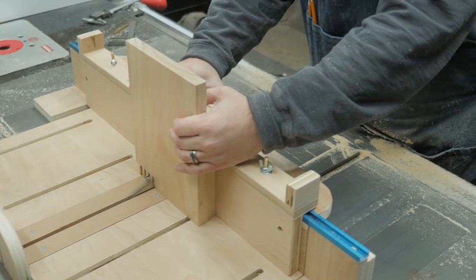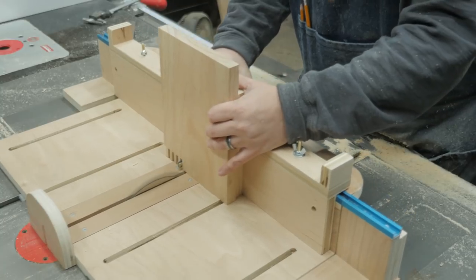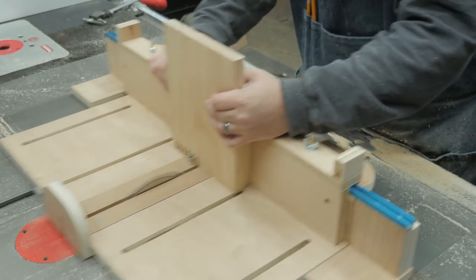I decided to use the finger joint jig on my new table saw sled for the box joinery. I love it because it's fully adjustable to any size joint. I'm cutting ¼ inch finger joints because I like the way the narrow fingers look.